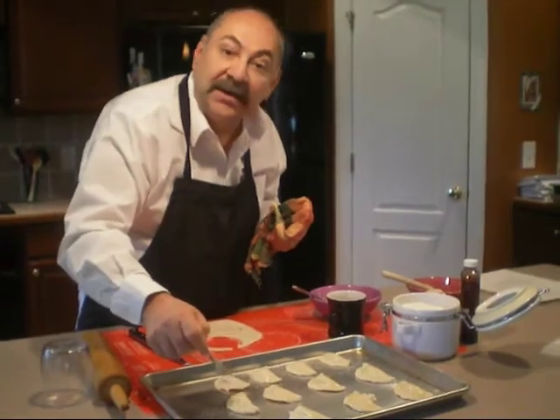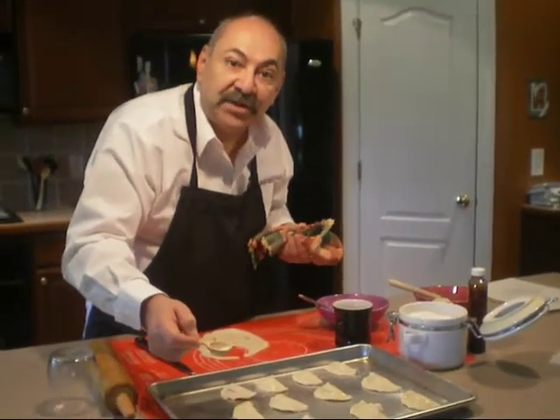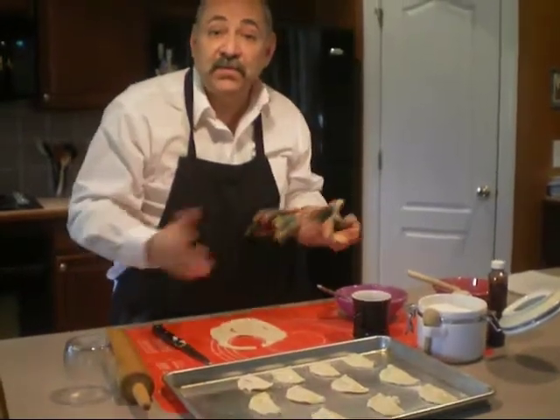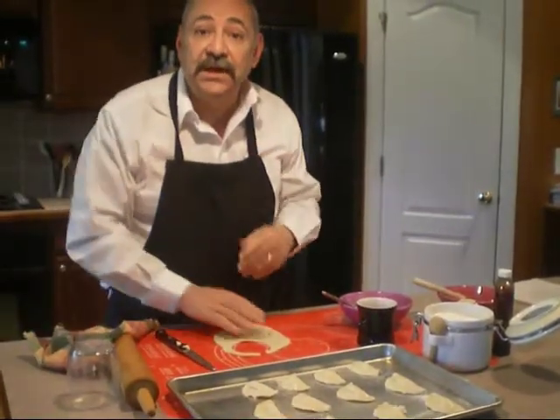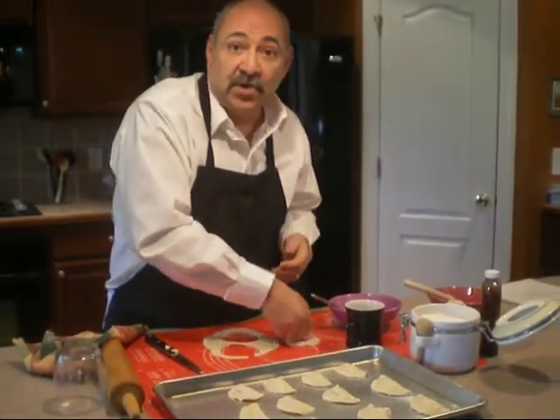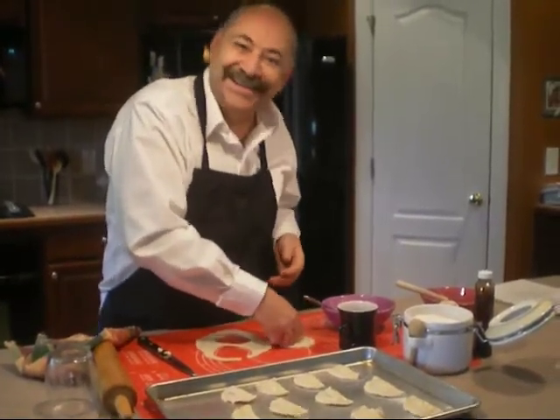This is so much better than anything you can pop out of the freezer. So don't be afraid to try some of these recipes at home. Create some sweet memories of your own. Get your kids in the kitchen. Get your family in here. Start telling some stories. You never know — you might be writing a book of your own, so take care.